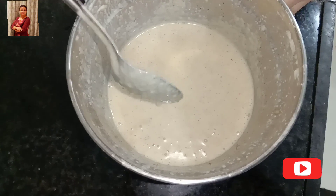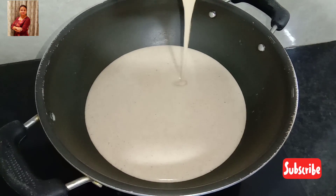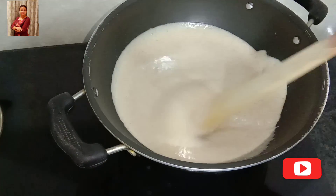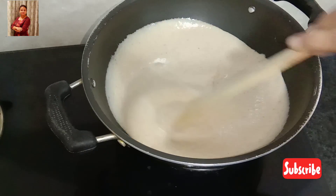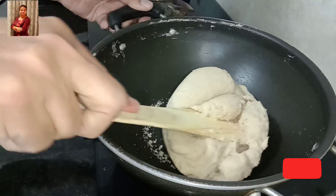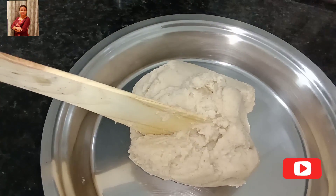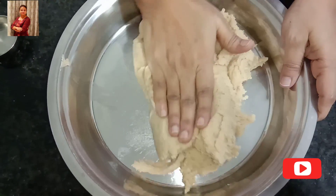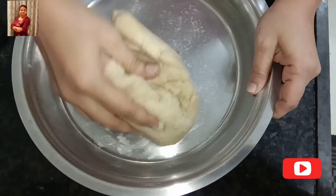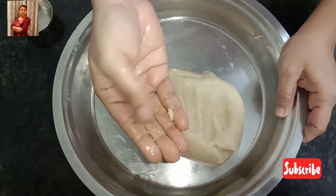Now heat the kadai and pour the entire batter into it. Reduce the excess water, keep stirring till it becomes roti dough, then put off the flame. Transfer it to a large plate and let it slightly cool down. Then knead it well and apply a little coconut oil for smooth dough.